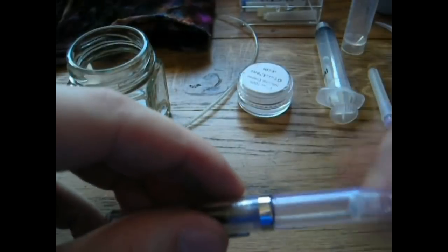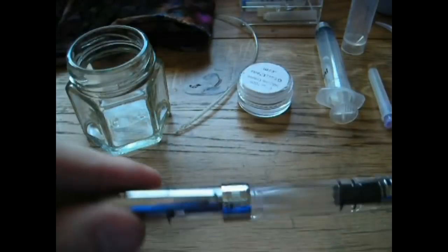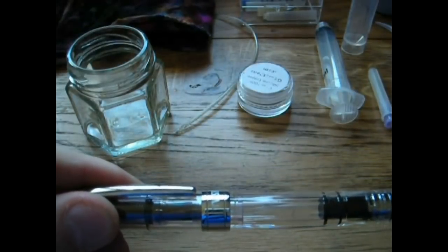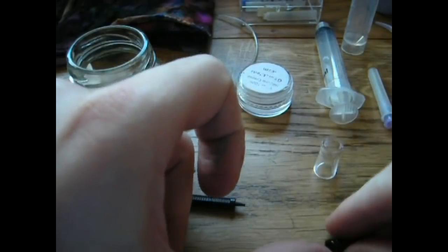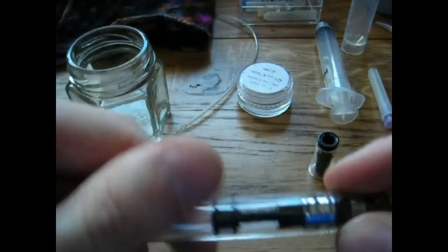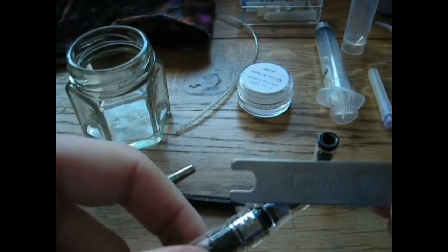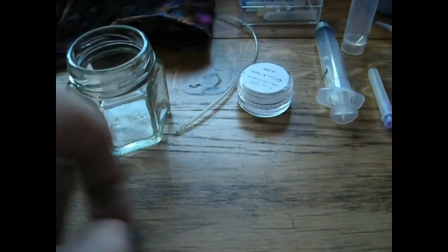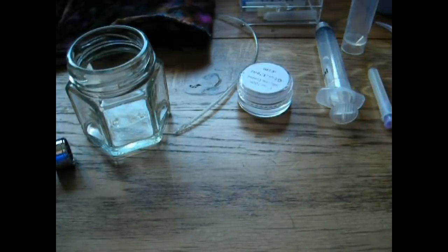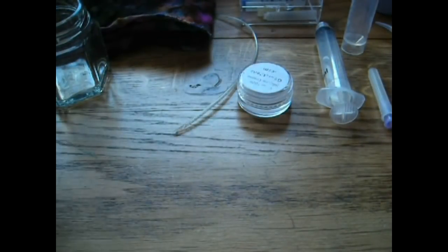Another easy pen to clean is the Twisbi Diamond 540, because you can also disassemble it entirely. Twisbi provides a nifty little tool to take it apart. Once disassembled, it's fairly easy — flush out the parts, clean the piston the same way, hold it over the container, pour some water on it, and rub it down with a cloth. These pens are easy to clean precisely because you can disassemble them.